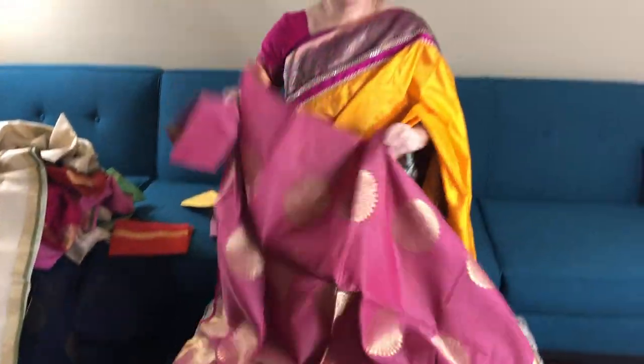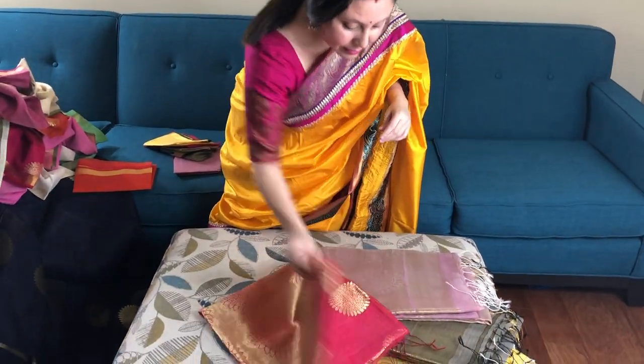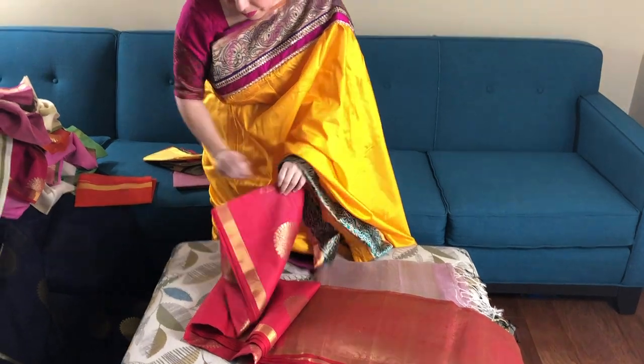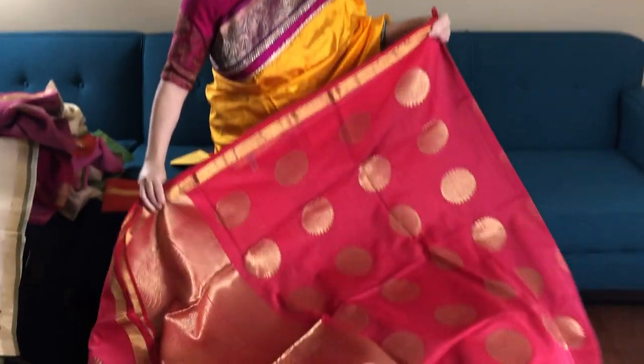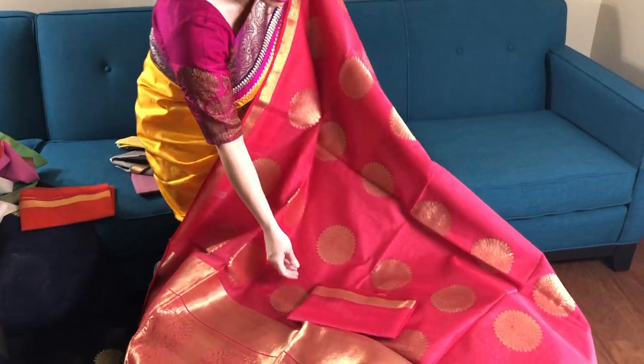This is the English pink, a purplish pink with gold. This is the blouse piece. You can also contrast the sarees with different colour blouse pieces. This is a rose pink. This is the blouse piece.